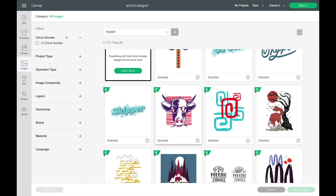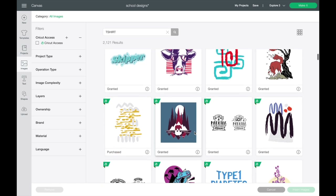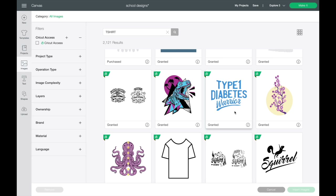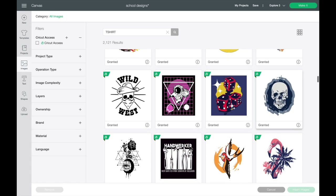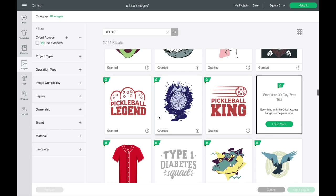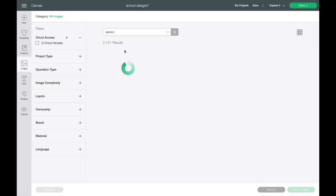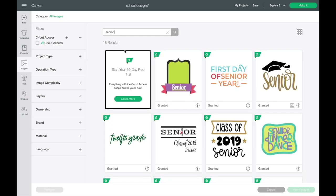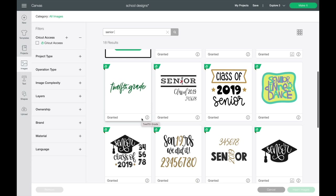You can scroll through and see what they have. This cow one here is super cute — there's matching parent and kiddo T-shirts, stuff for diabetes, tons of different organizations. Here are some of the designs I'm using today. Another way you can do this is to search for something specific. Say I'm trying to make a Senior T-shirt — I could just type in 'Senior' to see what images they have. To bring one in, simply click on it and hit Insert Images.